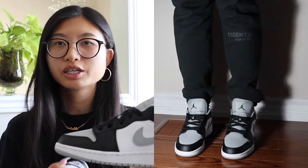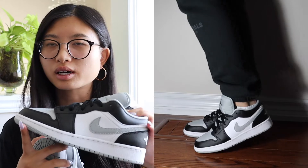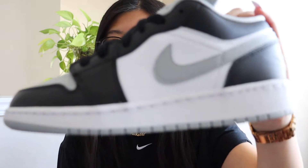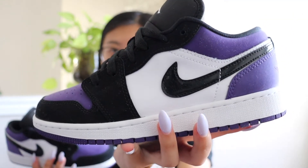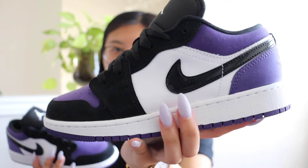The next few pairs are Jordans. The first ones are the Gray Toe Jordan 1 Lows — I showed these in my previous haul — in a gray, black, and white colorway. The next pair are also Jordan 1 Lows in the court purple colorway — a dark purple suede with white and black.